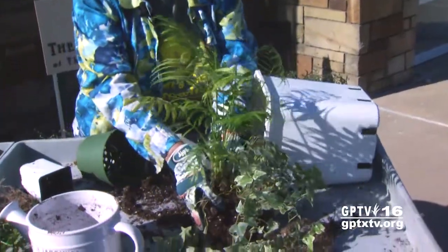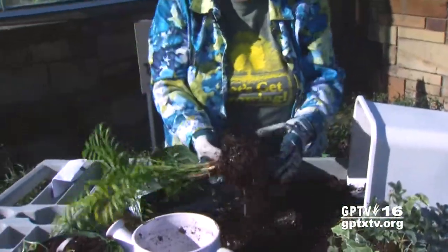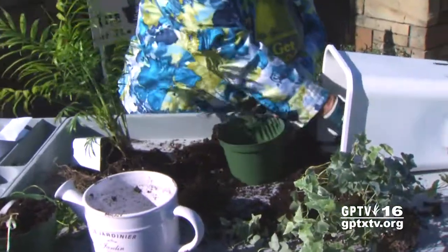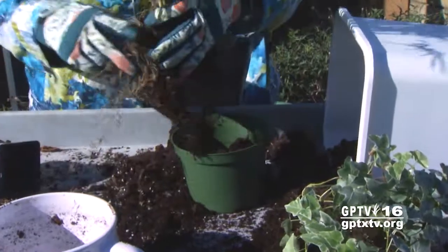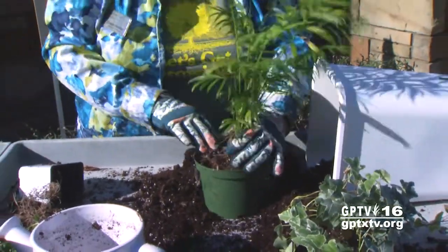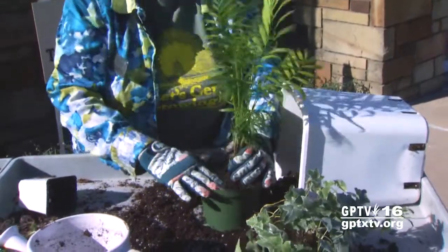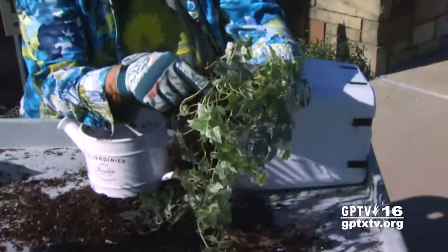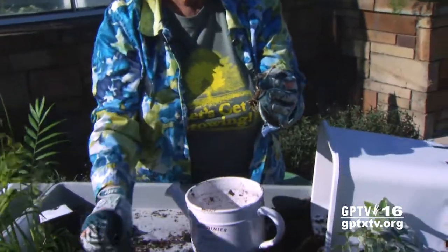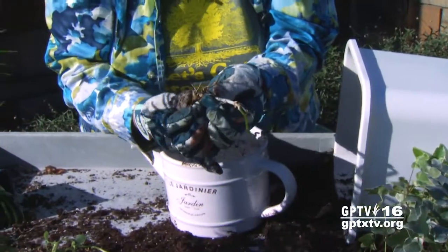The next one we're going to remove is this palm, because it's going to reach a height in the house of about four feet. You can see how extensive the root system already was. We don't want to put it in too large a container, so we're going to put it into this six-inch pot and make sure that we get soil all the way around. As you can see, the stalk on this one has no live roots — the stalk is dead.